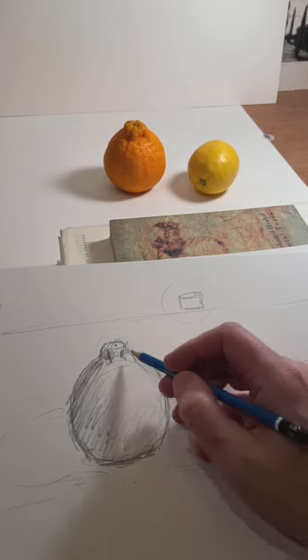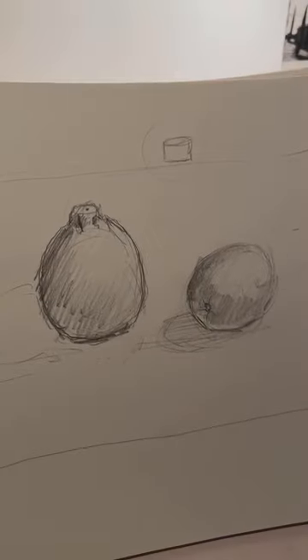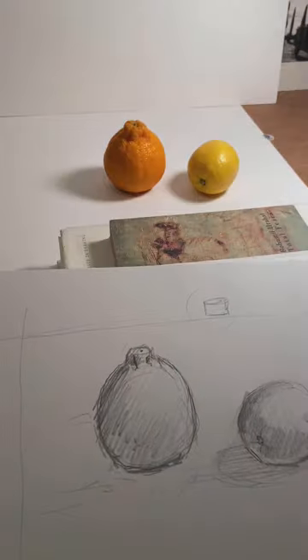So that's step one. I've got the drawing just kind of sketched out here and ready for refinements.